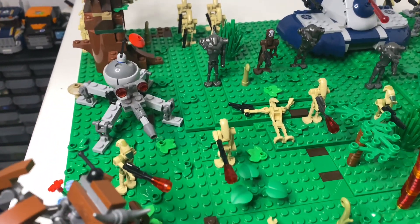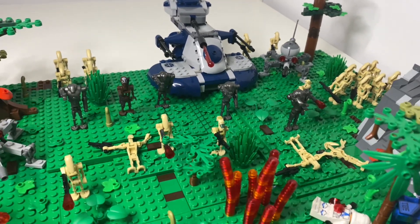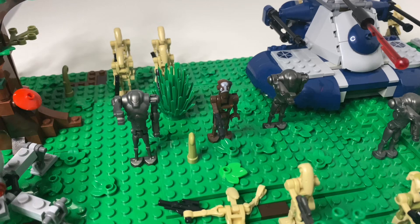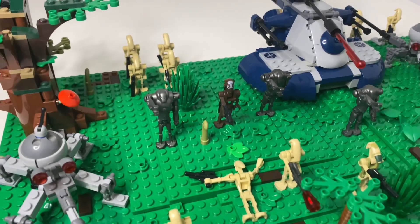We also have a dwarf spider droid, and another one on the other side. Then the AAT firing its big cannon. Then the leader of this charge is this commander — a commando droid — who is leading the charge, and he has some super battle droids surrounding him to protect him.